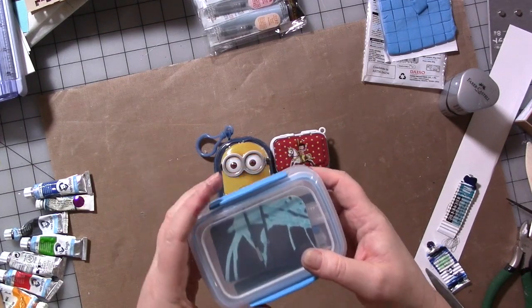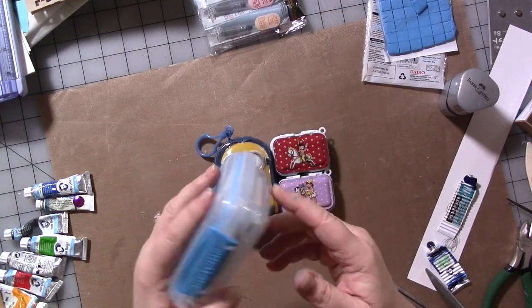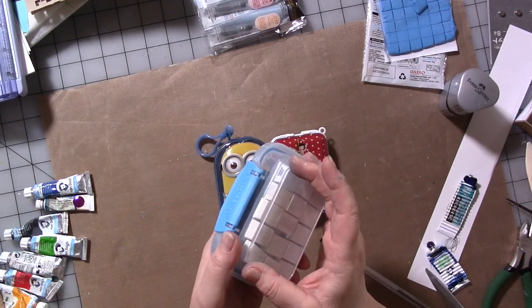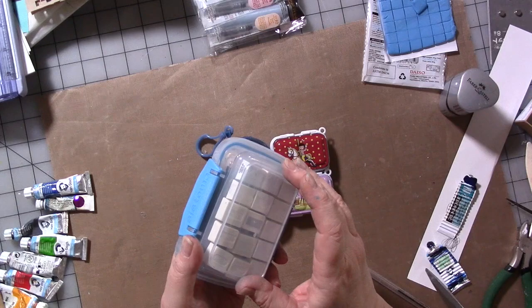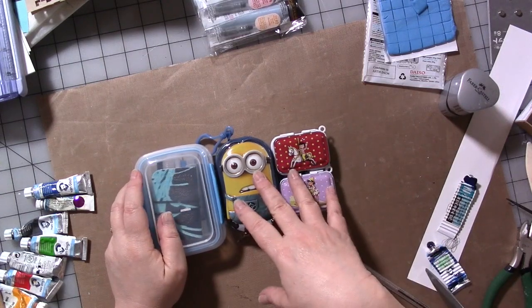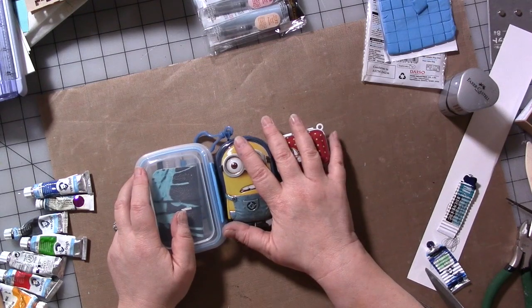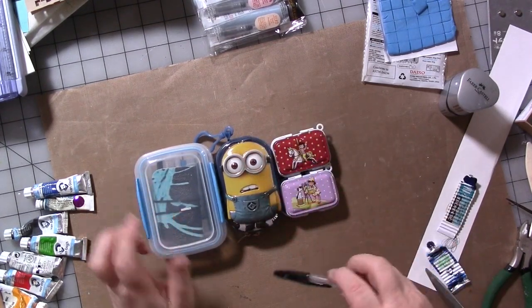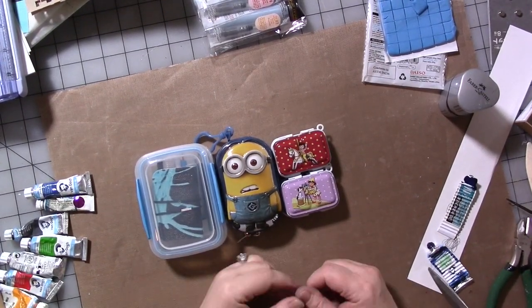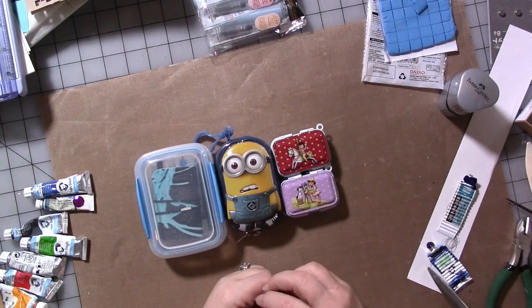A case like this would also be cute as a collage kit — instead of paint, you could put in short pens and pencils, a mini glue stick, a little mini journal, and a few images. Anyway, I hope it gives you some ideas. Don't forget to like, share, and subscribe to support the free content here on YouTube and over on Facebook using the links in my Linktree in the description below. That's it for right now — don't forget to go out and have a great day and do something nice for yourself because you deserve it. See you later!